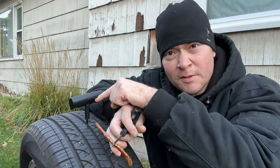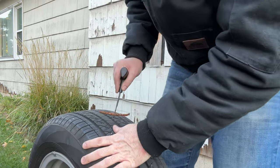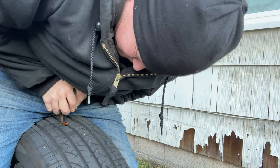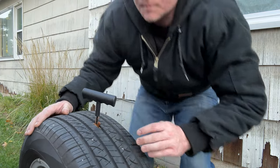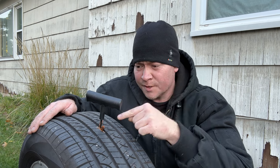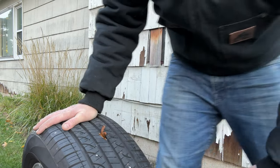What we're going to do next is pull out this T-handle and insert the plug. Alright, it's pretty deep in there. I've got a little bit sticking out and there's a little hole at the end of this T-handle. So what we're going to do is rip it out and the plug will remain in place. Now we'll get our razor blade, cut off the rest of this plug that's protruding, and get ready to fill it back up.